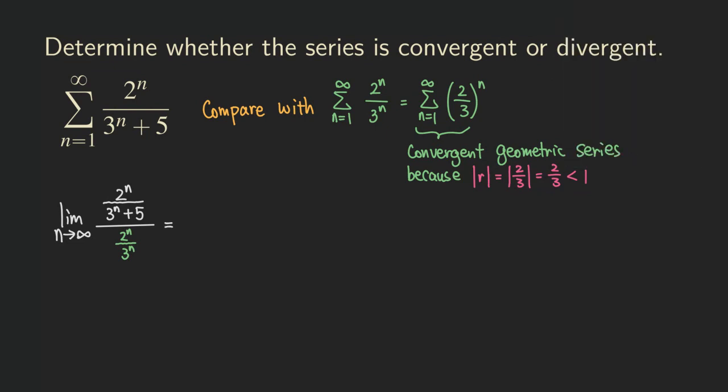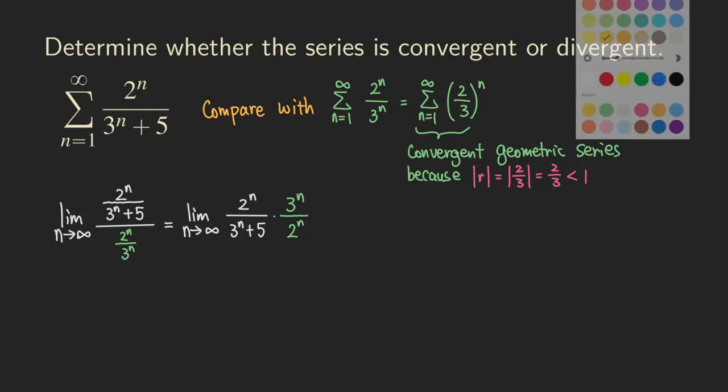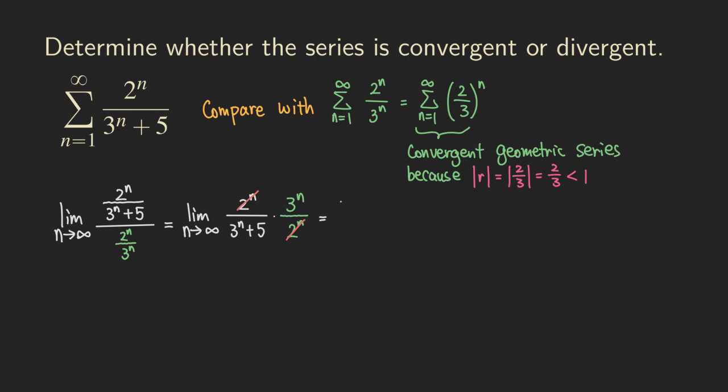To simplify this complex fraction, we are going to multiply by the reciprocal of the green fraction. So the limit becomes 2^n over (3^n + 5), times the reciprocal, which is 3^n over 2^n. As you can see, the 2^n terms cancel. So we are left with 3^n in the numerator.